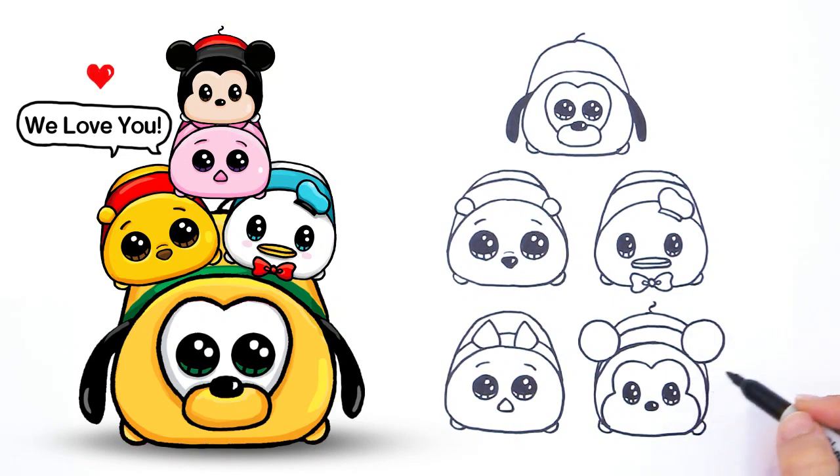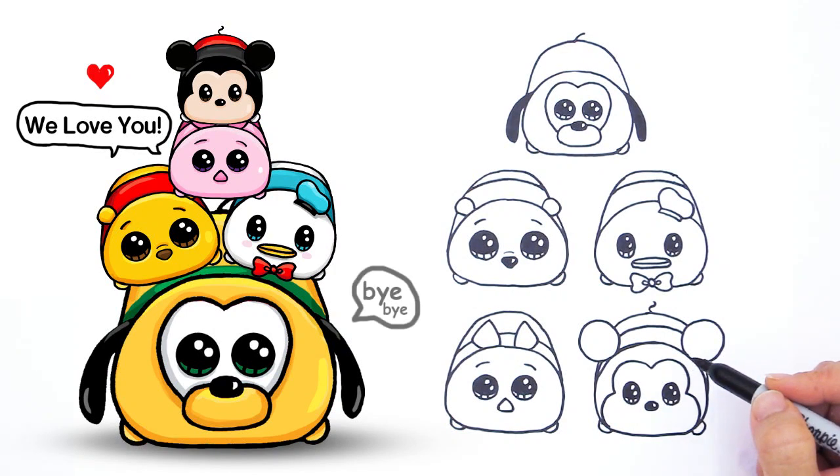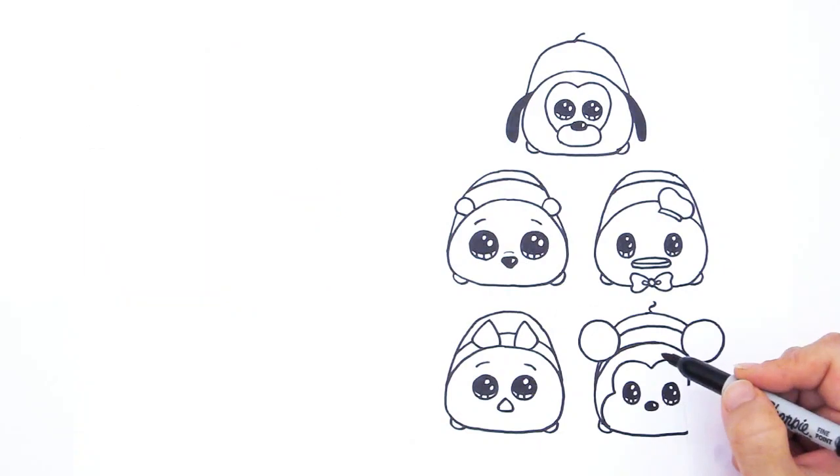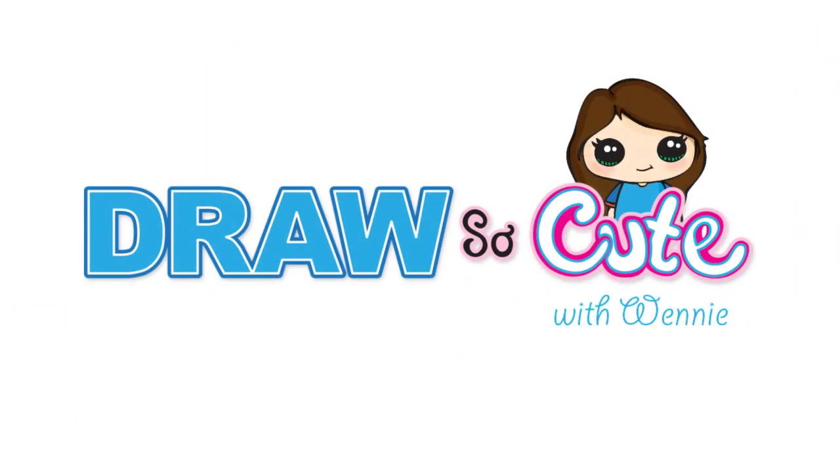So there — my Tsum Tsums. I hope you like the five that I chose. I'm sure there's many many more cute ones out there that you guys like. Let me know in the comments below which ones you love. And thanks so much for watching. Please subscribe to get updates for more Draw So Cute videos. See you later.